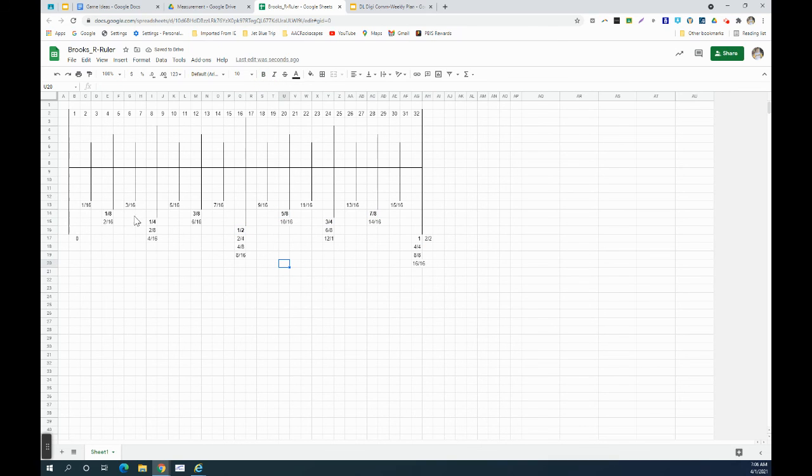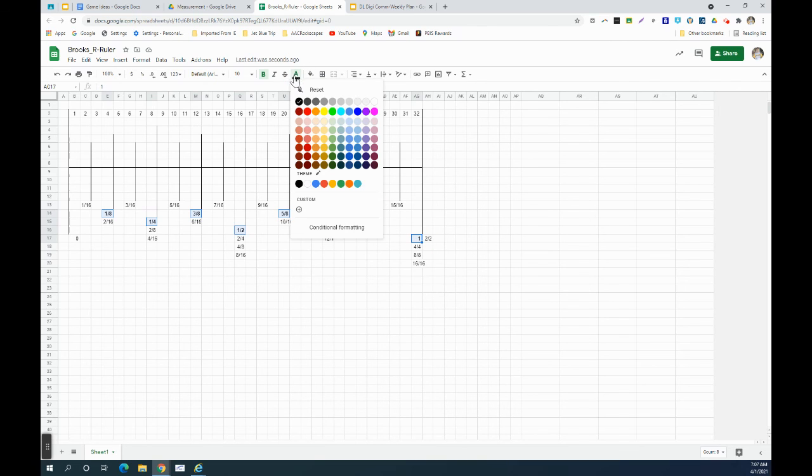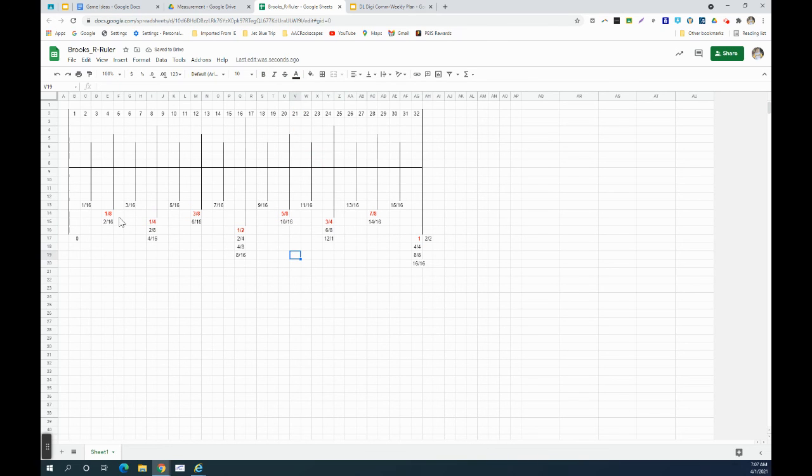If you really want to, you could change those measurements to a different color so they stand out. When you're doing measurements and memorizing that stuff, change them to a bright red — there we go. Do the same with the sixteenth numbers — make those bold and red as well. Now you have your ruler set up for measurements and you can use that to study the next measurement topics we get into.